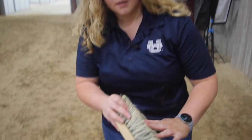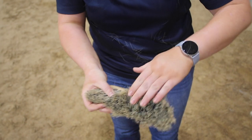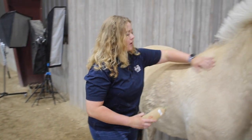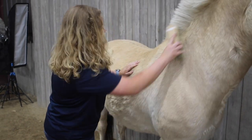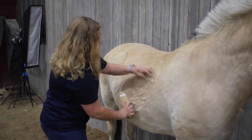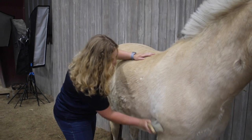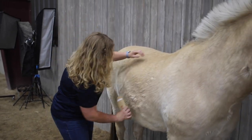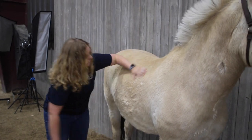Our next tool is a hard bristle brush. It has really stiff bristles and is used to brush away all of that dirt you just brought up with the circular motion of the curry comb. I brush in the same direction as the hair, all the way down and all the way around the horse's body.